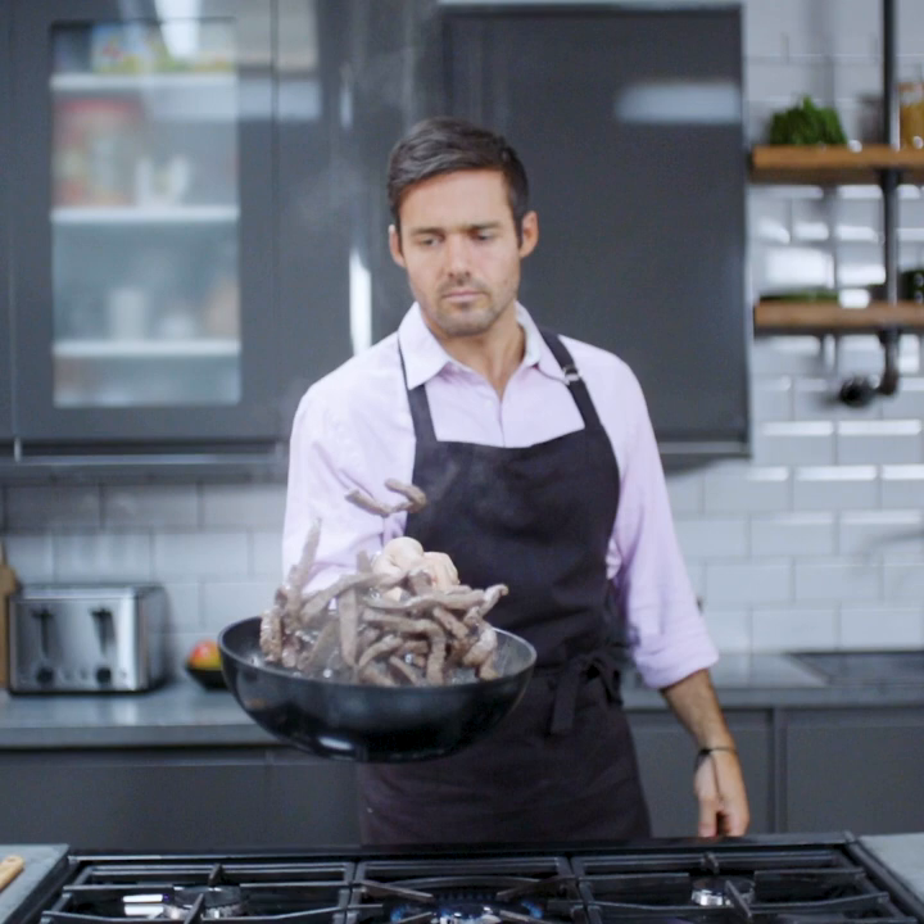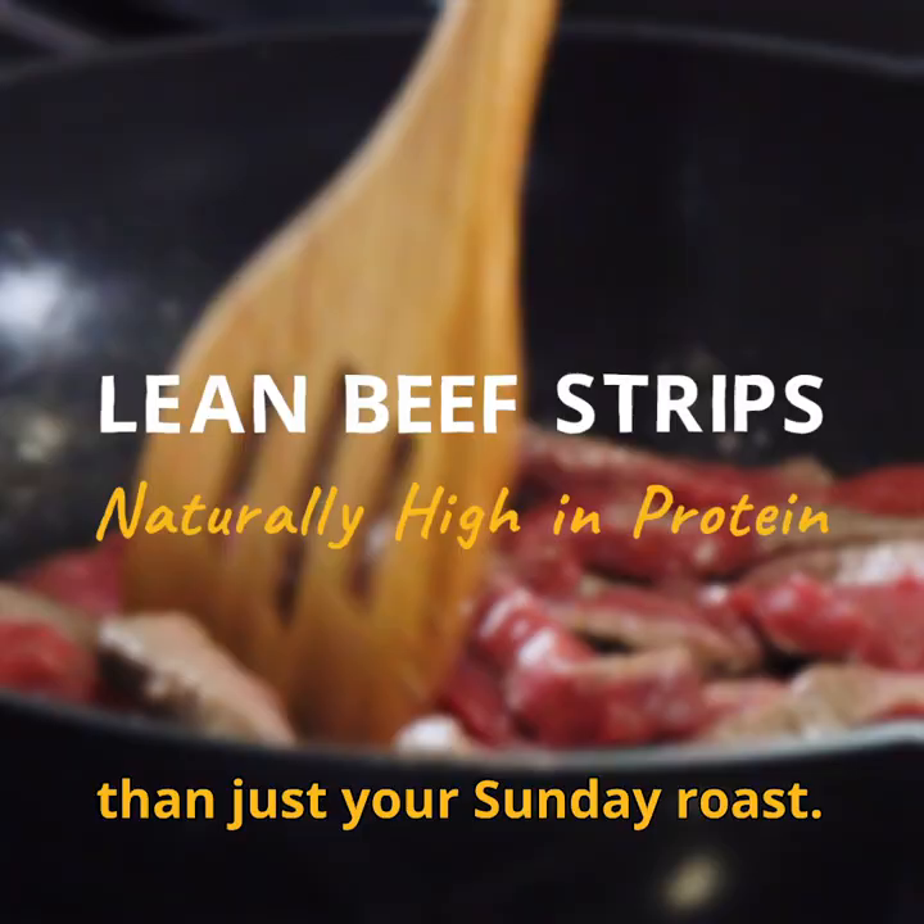Fry 450 grams of lean beef strips for two to three minutes — and beef is far more versatile than just a Sunday roast. Add your choice of stir-fried veg for a further two to three minutes.